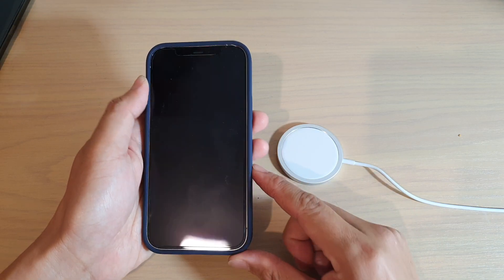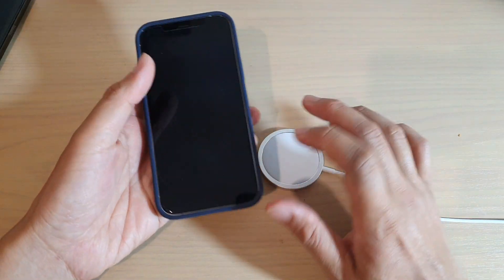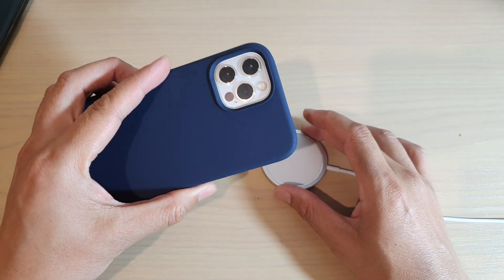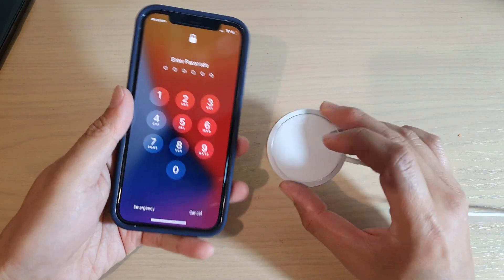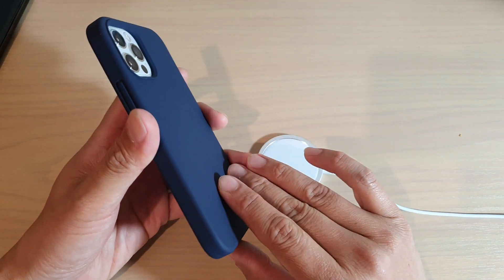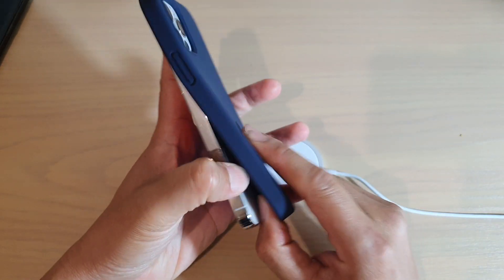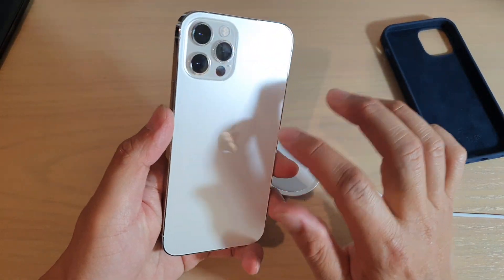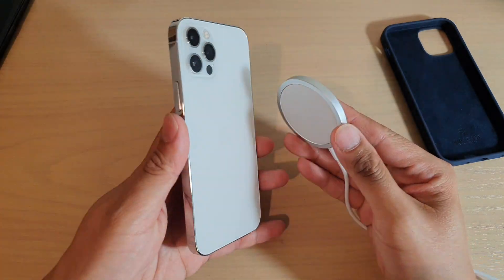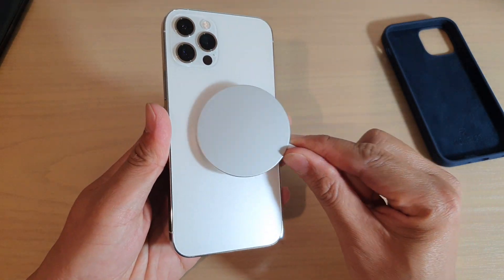Will a non-MagSafe compatible case work with the Apple MagSafe wireless charger? In this video, we're going to take a look to see if the iPhone 12 can still charge wirelessly with MagSafe using a generic or low-end case. We all know that the iPhone has a magnetic ring at the back so that when you place it on the MagSafe charger, it will automatically snap into place.